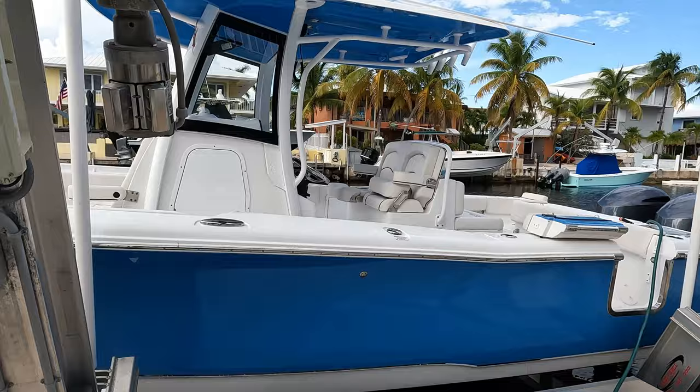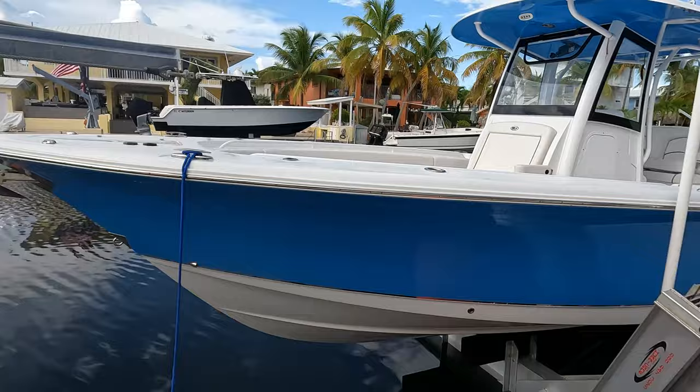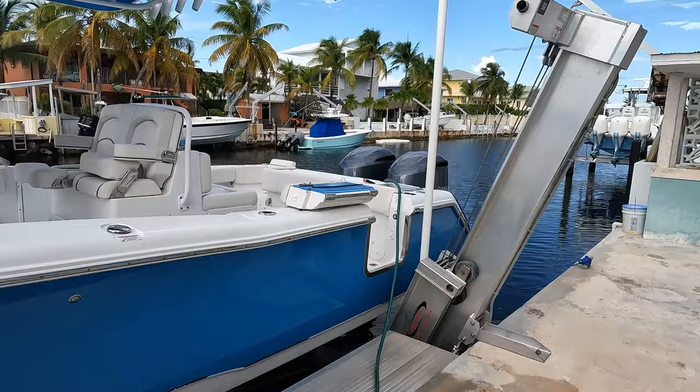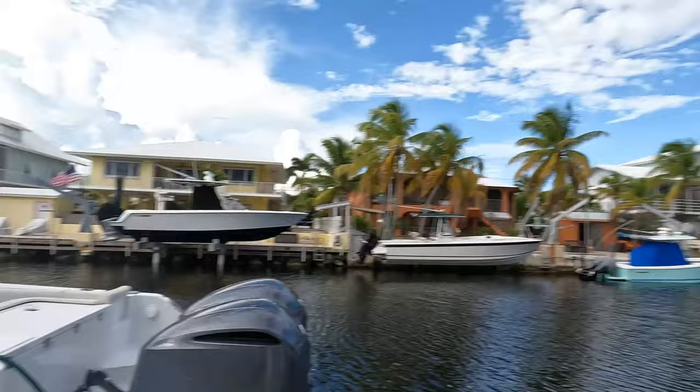You guys already know the deal — this is the part where I'm going to ask you guys to hit the like, subscribe, and notification button and I'll catch you guys on the next video. Now the next video — I want to stress this — this boat right here on this lift, you guys are not going to see it here anymore, and that's all I'm going to tell you. Different house, different boat — I don't know, but we'll see. You guys are not going to want to miss it, so make sure you hit that subscribe and notification button so you're alerted. I am so excited for it — can't wait to share it with you guys. Peace.